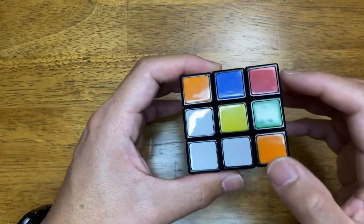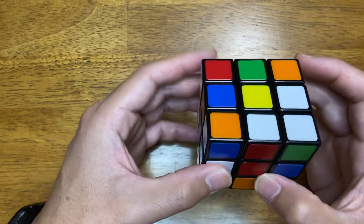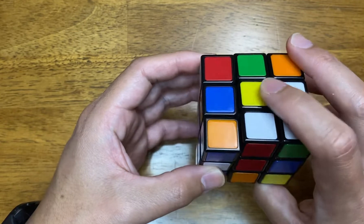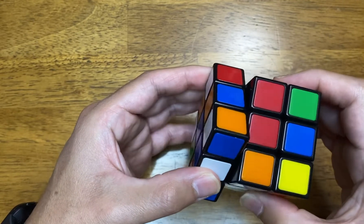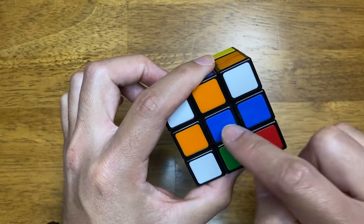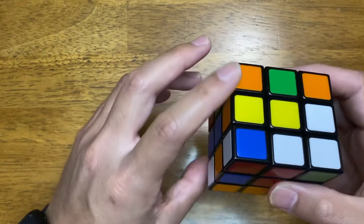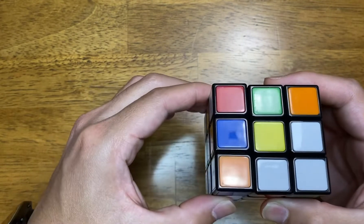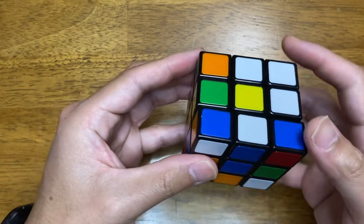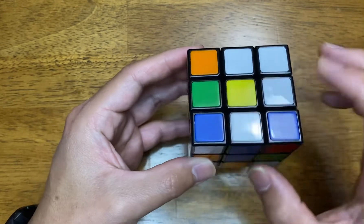Now let's complete the other two sides. Look for any white pieces in the middle — there's one here. Bring this white piece to the bottom on the opposite side of where the yellow is. Now when you look at where it is: it's white, blue, blue — the blues are lined up, which is great. Now just move the side 180 degrees. The white piece is now here. Just to double check: it's blue and then blue. So you have these three pieces all correct — red, red, white, green, green.